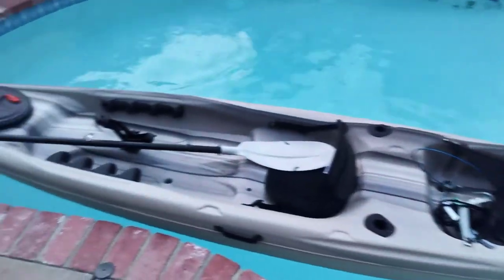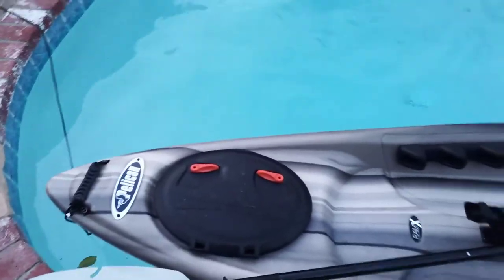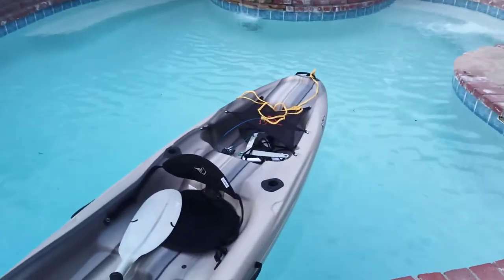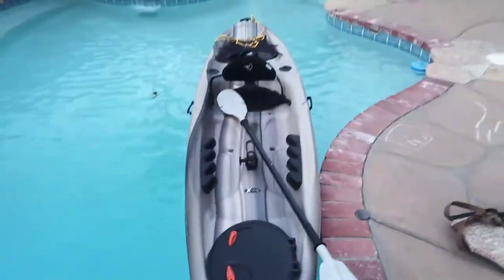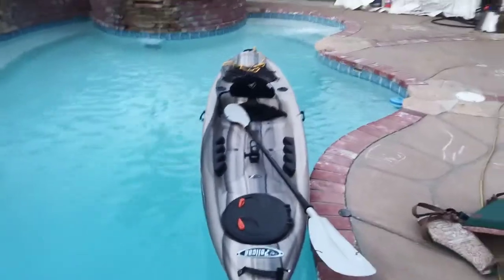Hey guys, Joyce Lissaro here. Just wanted to show you guys the brand new Pelican Covert 120 kayak that I picked up at the Tractor Supply Company store in Palmdale. I drove about an hour, hour and 20 minutes — a little bit more because there was some construction on one side of the freeway.